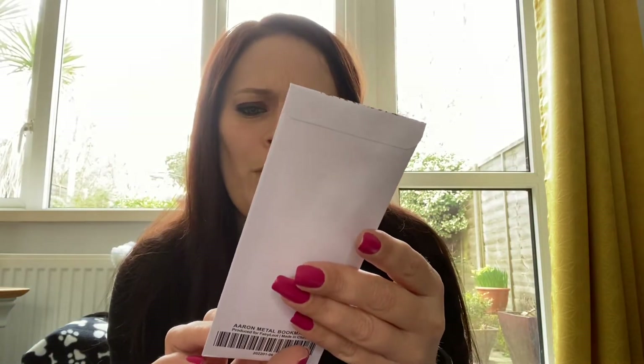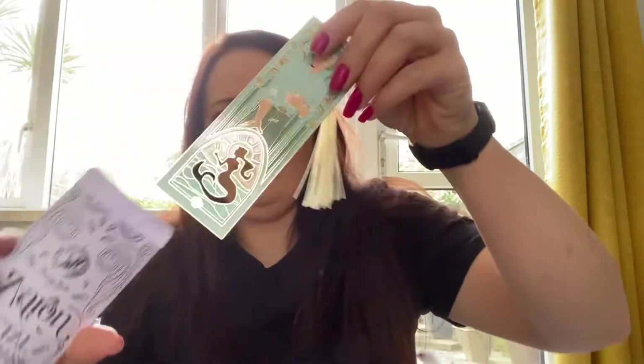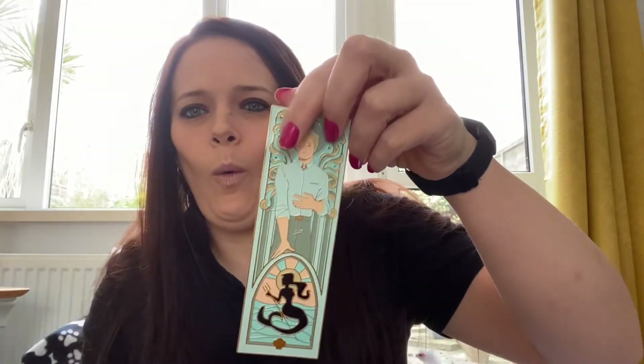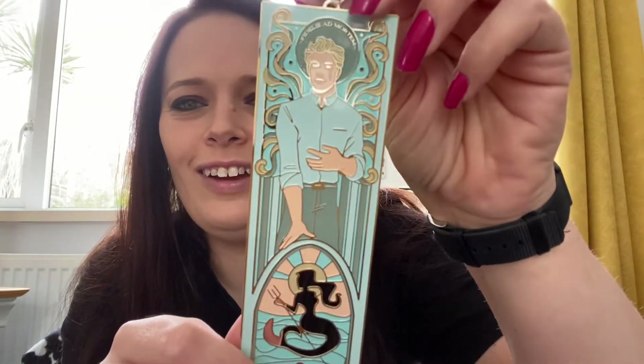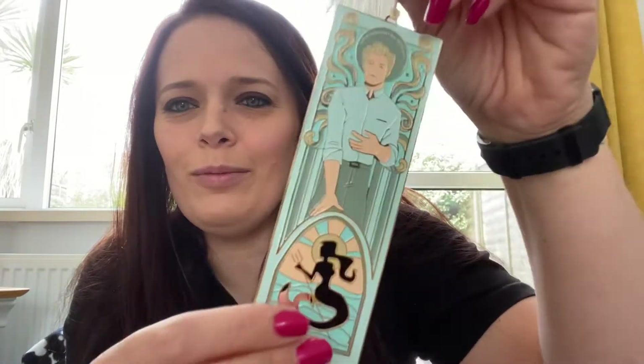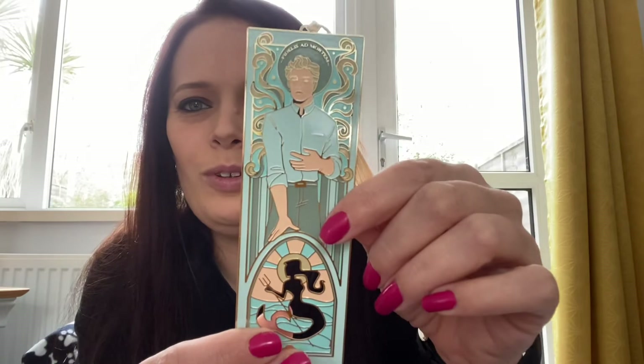The first thing we have on top is an Aran metal bookmark. Oh, check that out — with a little tassel. That's beautiful, wow.